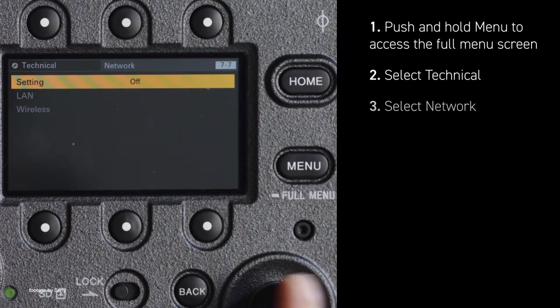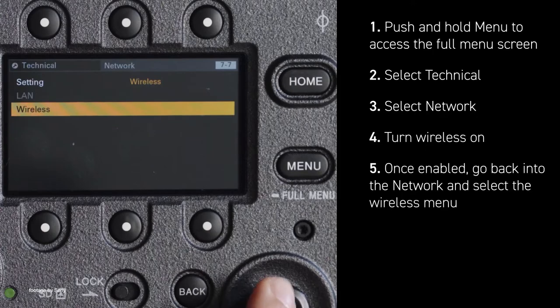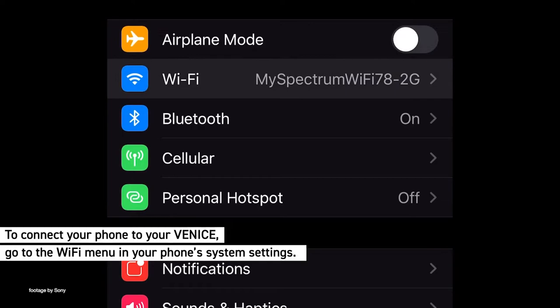This can be achieved by using any browser on your mobile device, giving you access to start-stop recording as well as to configure settings remotely, such as changing internal NDs, ISO, white balance, and more.